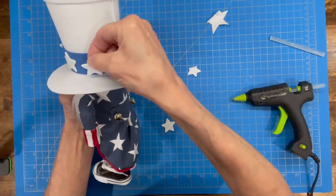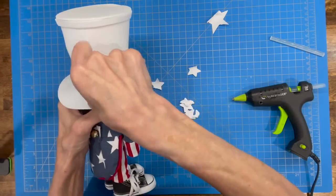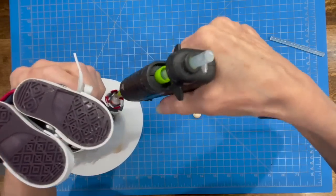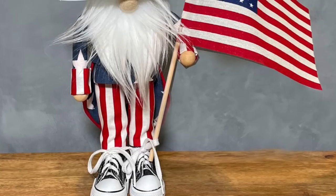You can put stripes or stars on his hat — decorate it however you want. Then add a dollop of glue in his hand and put his hands in — I'm using a 15 millimeter bead. And that's pretty much done. There's your little Uncle Sam gnome!